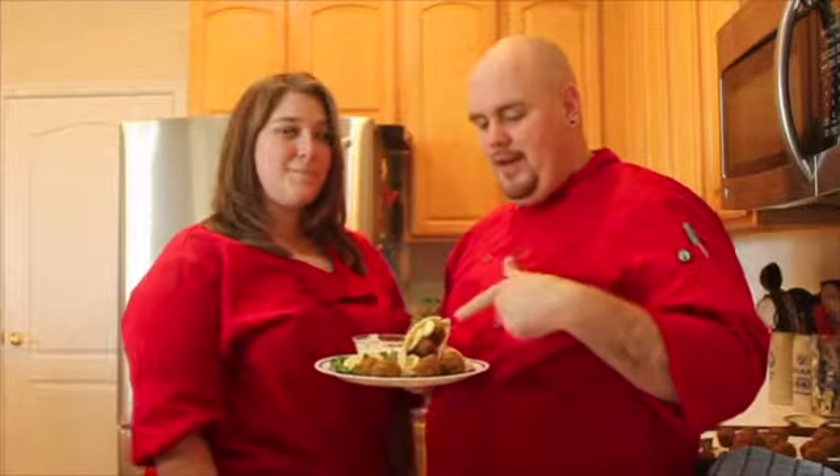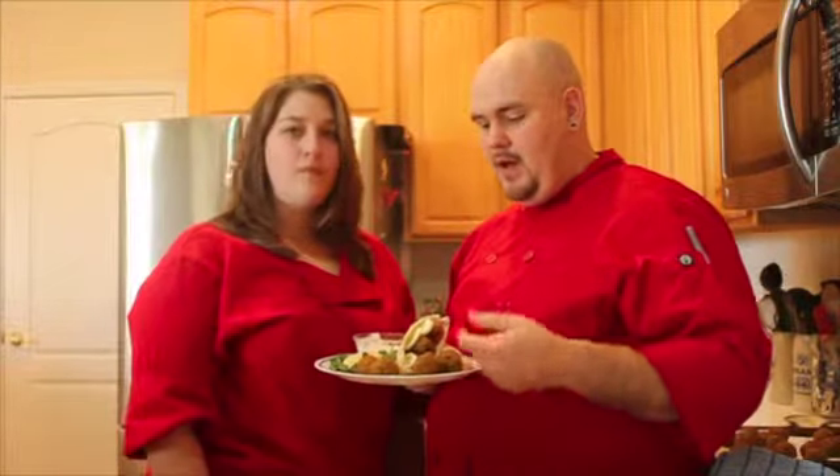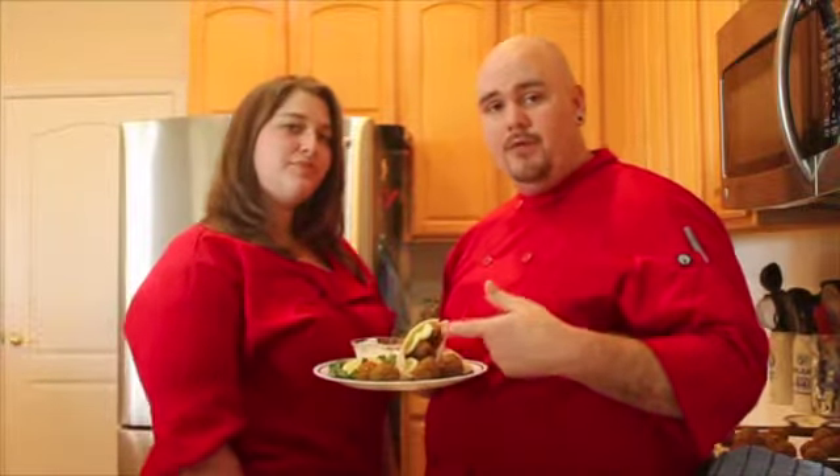Now our falafels are ready and they've cooled down. We went ahead and made some pitas with the falafels — you can also just eat them by themselves. We got some thinly sliced roma tomatoes, cucumbers, and onion on some pita bread, and some tzatziki sauce that we made last night. And as you can see, they beg to be eaten.